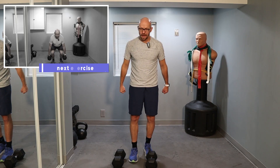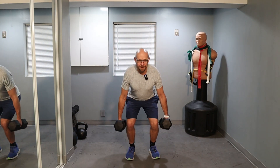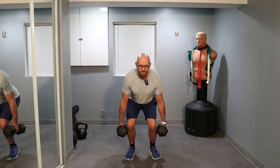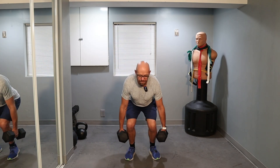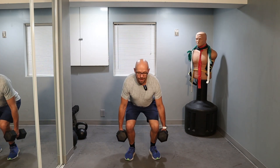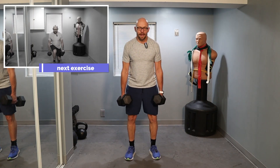Grab your dumbbells — you can keep them on your sides or on your shoulders. I'm going to keep them on my sides for the squats. Ready? 3, 2, 1 — we're going for 20. 1 through 9 — halfway. Keep going, this is the last set of squats. 5 more, 4 more, 3 more, 2 more, and the last one. And up.